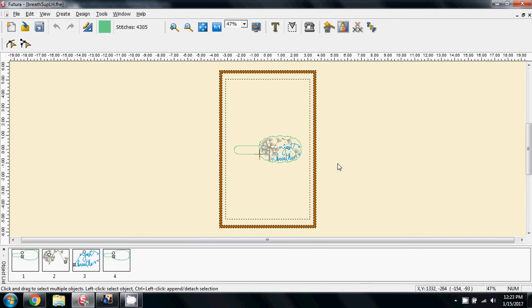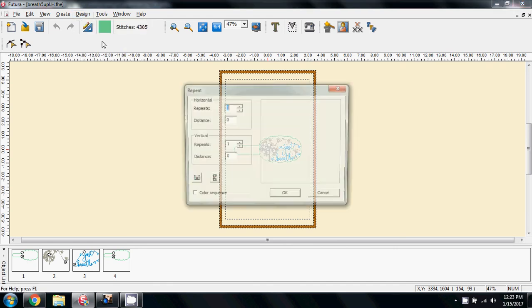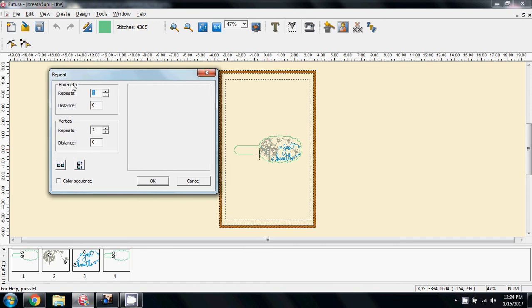Isn't that a gorgeous design? So next thing — what Shirley wants is to do this 5-up in the hoop. I'm going to come up to Design on the menu and ask to repeat the design. The options we get are to repeat it horizontally or vertically — so either across or down. I want it vertically, and Shirley wants it 5 times. So there we have it 5 times.